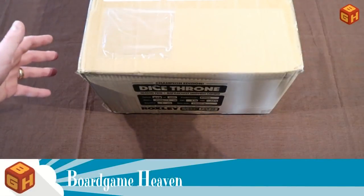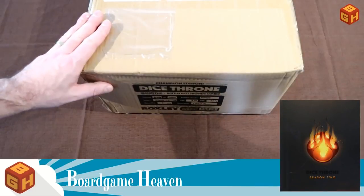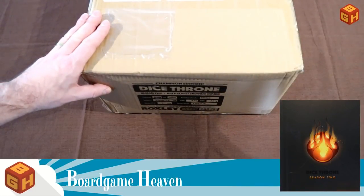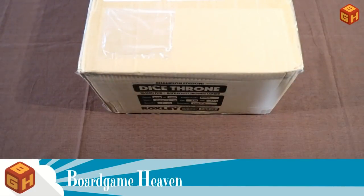Hey everybody, this is Raymond. Welcome to Board Game Heaven. I just got this in the mail — it's Dice Throne Season 2 The Battle Chest, which I backed on Kickstarter last year, and it just came with the post, so I thought I'd do a quick unboxing video.